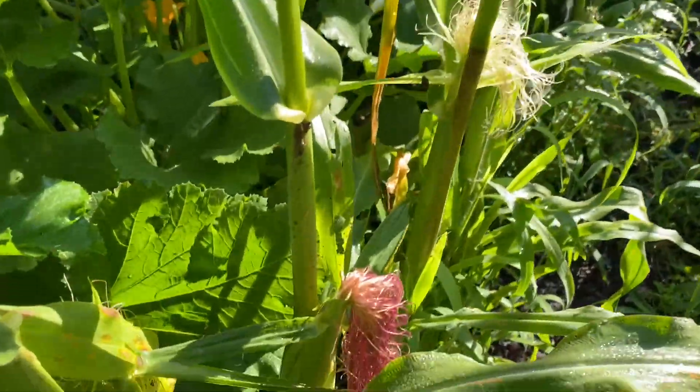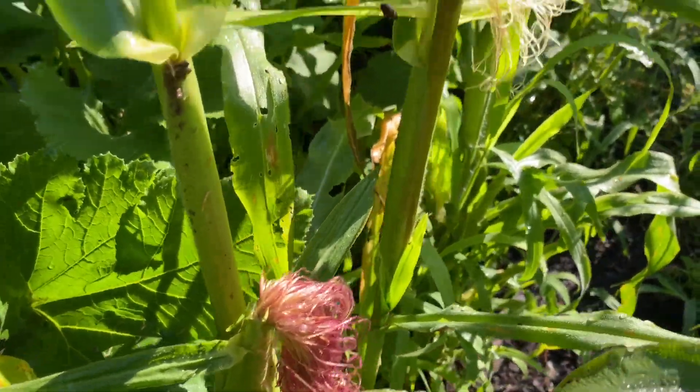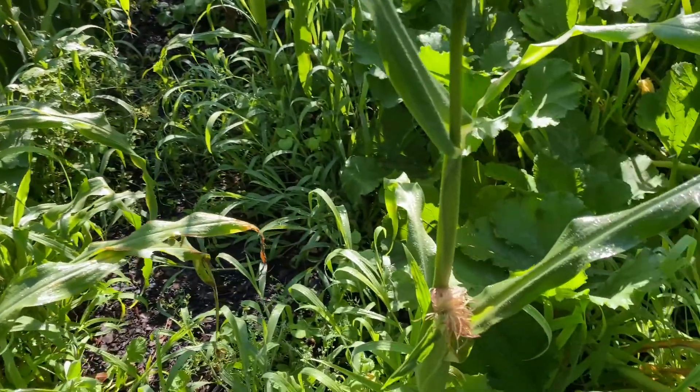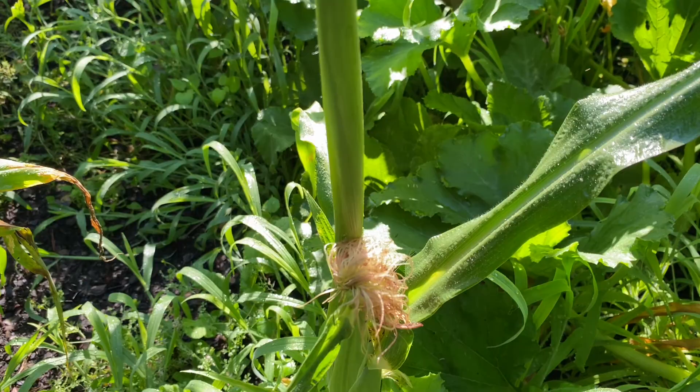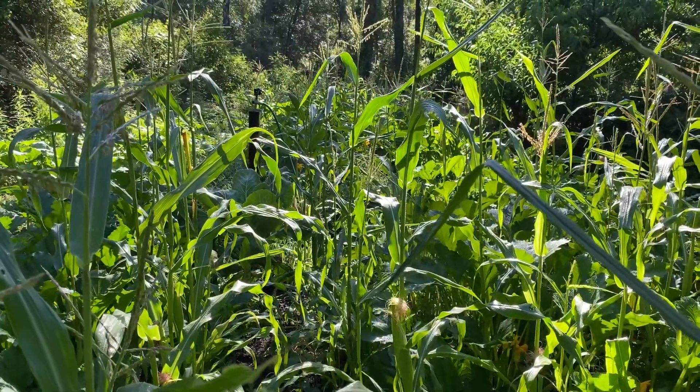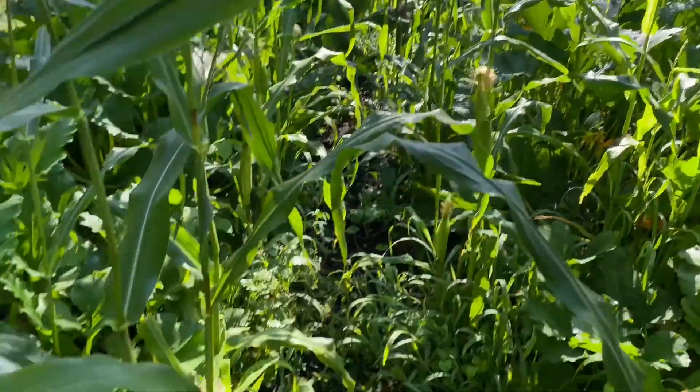It's interesting that there's some purple silk and some white silk. One thing I love about heirloom varieties is there's a lot of genetic diversity, and I'll be able to save the seed.